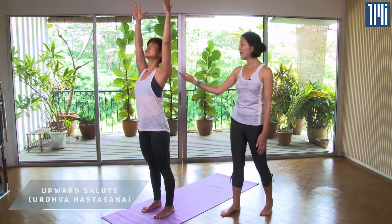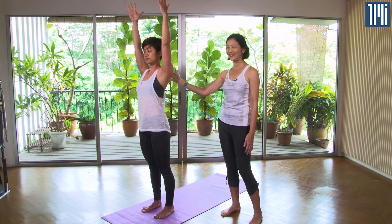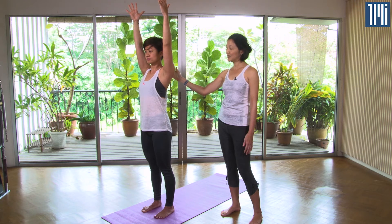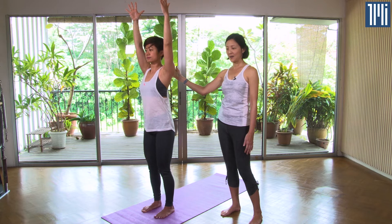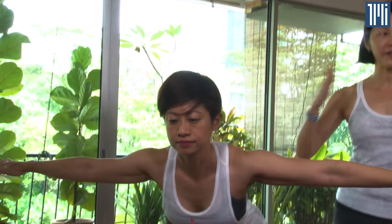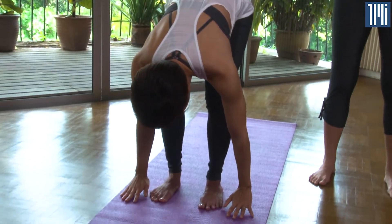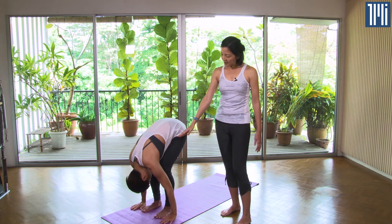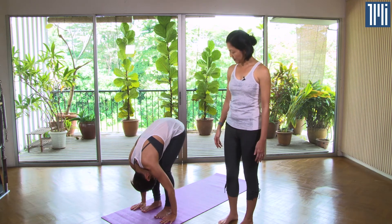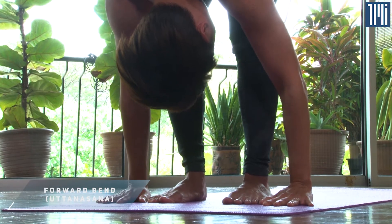If you have low blood pressure or any neck issues, gaze straight ahead. Next, go to the Forward Fold — bend the knees, bend from the hips, and swan dive leading with the heart, palms down on the mat. Bring the stomach up on the thighs and relax the head down.